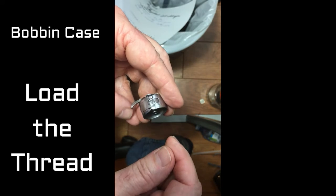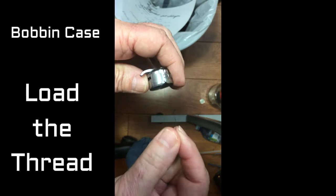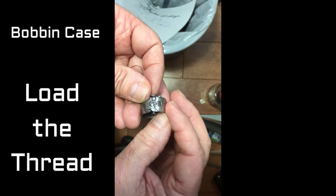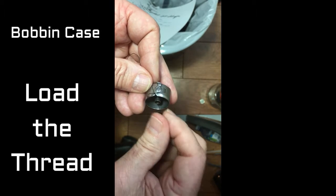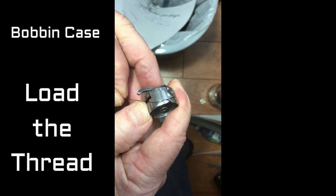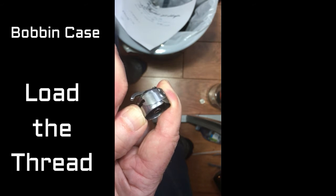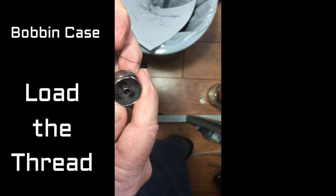This video will show you how to properly insert the thread, even though I don't have the bobbin in right now. I've got a test piece here, so let's pull the thread into that little slot. It slides under that other piece, and when it fits properly you're going to see it click into place.